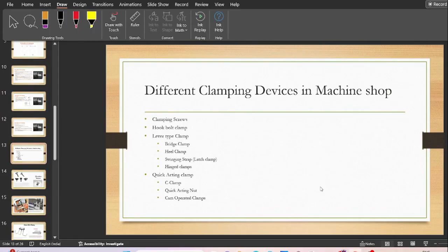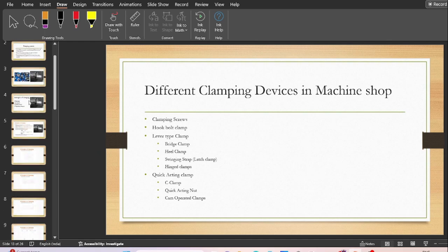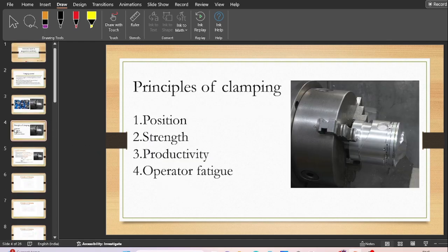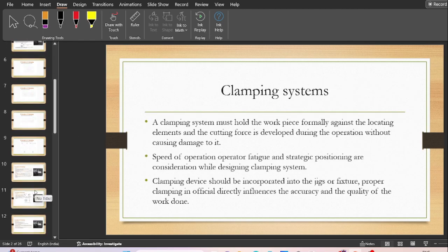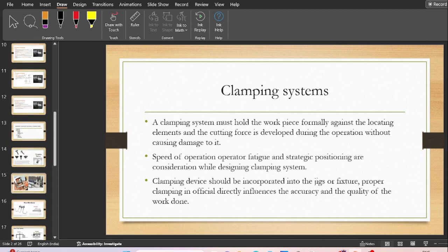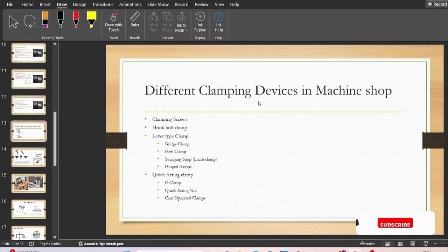Hello friends, welcome back to another video of Lias Academy. In the previous video we learned the principles of clamping and the need of clamping systems. Now in this video we are going to learn the different types of clamping devices used in machine shops, used in jigs and fixtures.